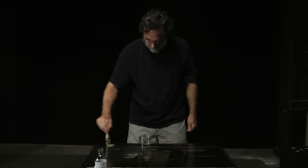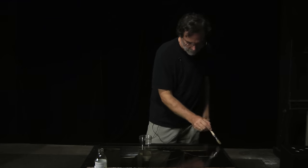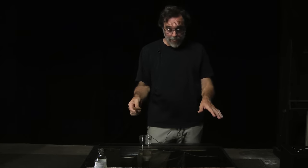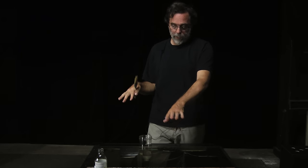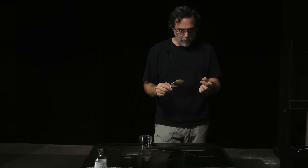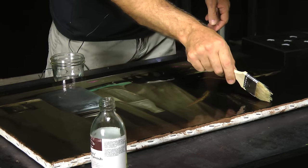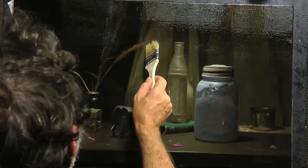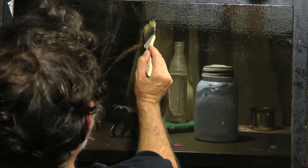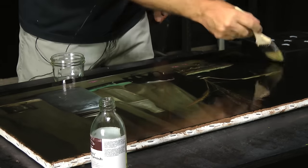Then I'm done. I'm going to leave it sitting flat for about 15 to 20 minutes. I'm leaving it flat so that it doesn't start to run, because I've put it on pretty thick — and I like it pretty thick. I don't want it so thick that it pools up; that's too thick. But I want to put it on as thick as I can without it pooling. I like to put it on liberally so that I get a nice smooth surface. I'm just picking out brush hairs. It's not so thick that it's going to pool up.